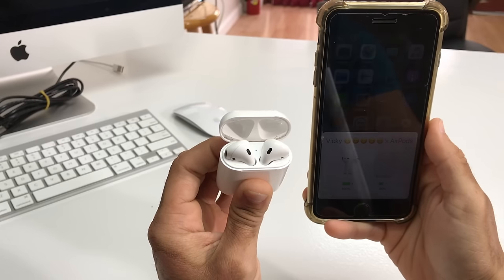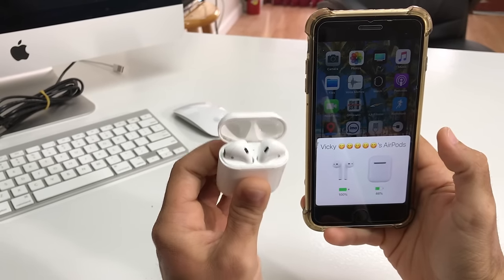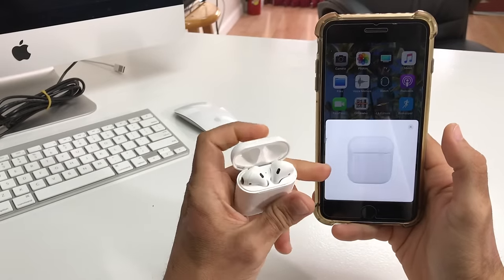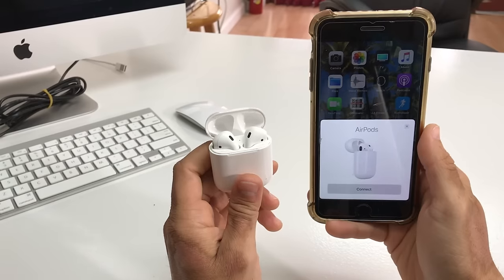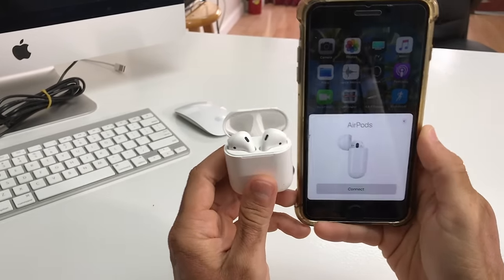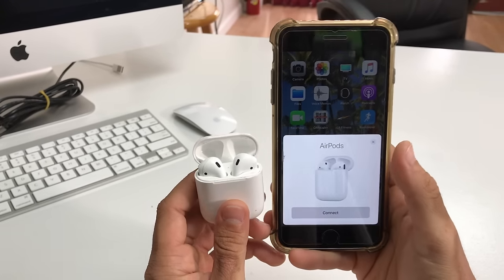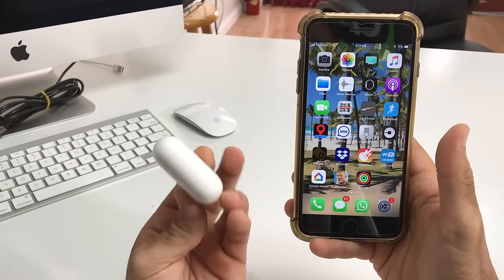Once the light turns red, the AirPods will disconnect and will be completely reset. As you can see, I'm opening up the AirPods now and it is no longer connected — the iPhone doesn't read it anymore. So now you would have to go through the quick setup and connect to the AirPods again.